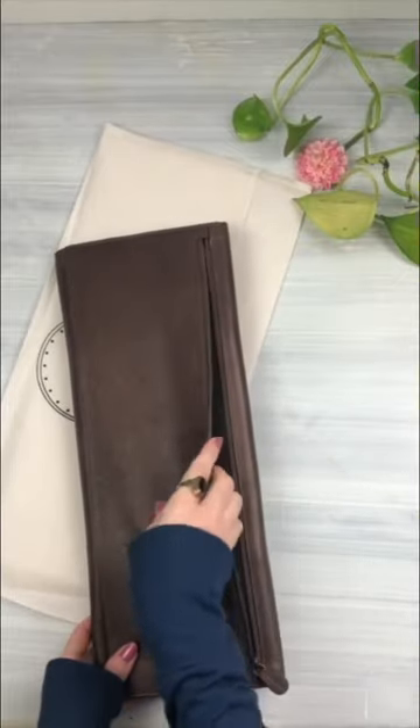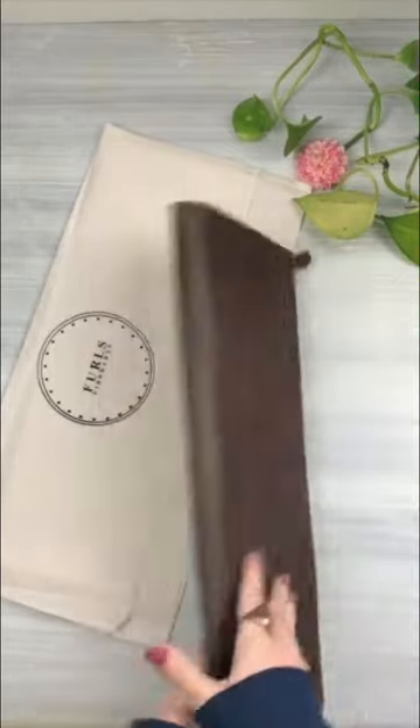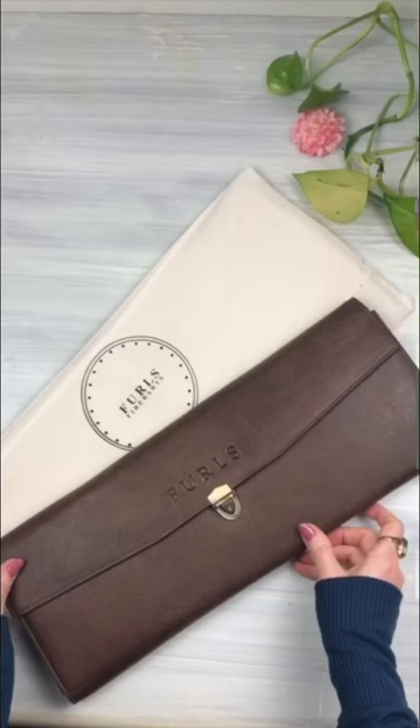Thank you so much to Furls Crochet for sending me this case to unbox for you all. It's amazing! Happy crocheting!